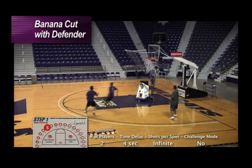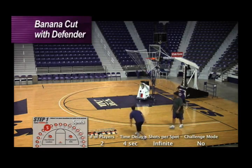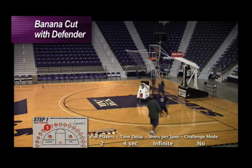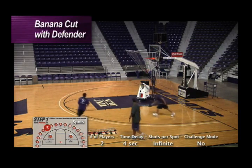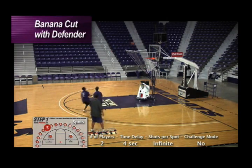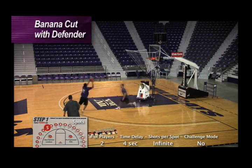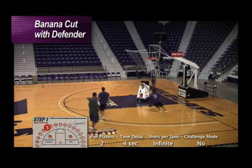Jake will come off with the right-left technique, backing up using that banana cut coming off that pin-down. Now Jarrell beat him to his spot, so Jake uses the dribble. On the same drill, Jake chases while Jarrell maintains his focus, banana cuts right in — got to make sure that your footwork is sound.